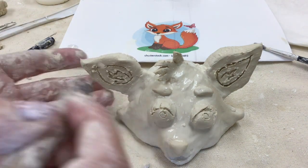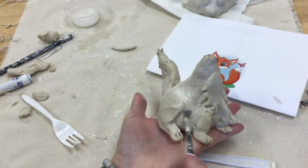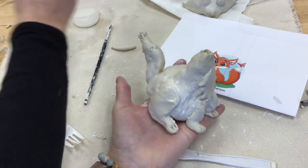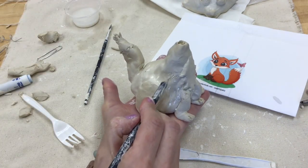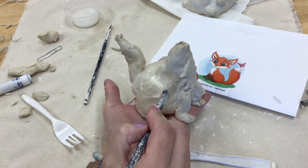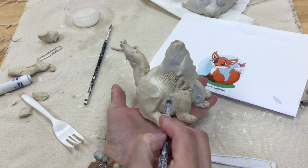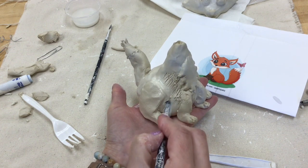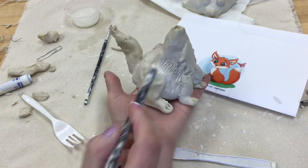Now that the head and body are sculpted, go back and smooth out any score marks you didn't want. I felt the fox needed a little more texture, so I'm using my needle tool to make small hairs, paying attention to the direction that the hair would naturally fall on the fox's body.